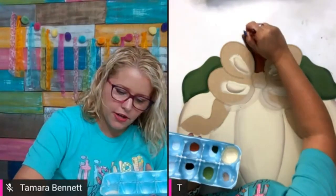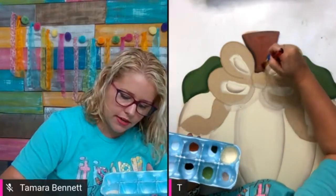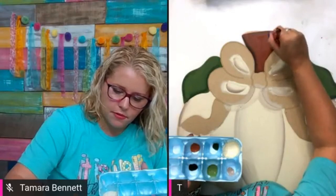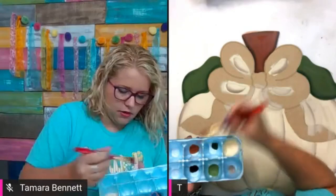Sometimes if you feel like you're trying to shade and the paint is just staying stuck and not moving, you might need to get just a little bit of water, dab it off on your brush, and do it that way. That helps it blend much more smoothly.